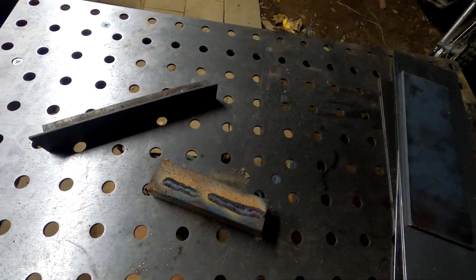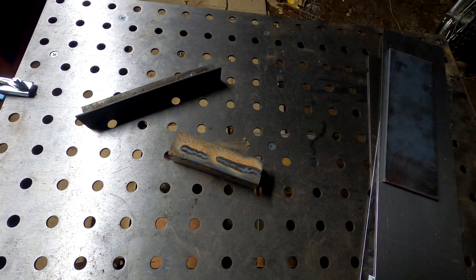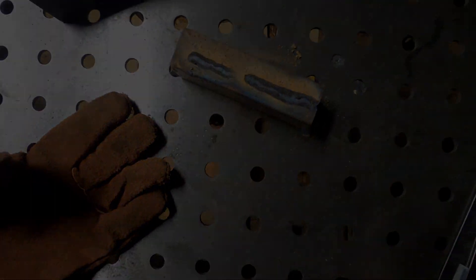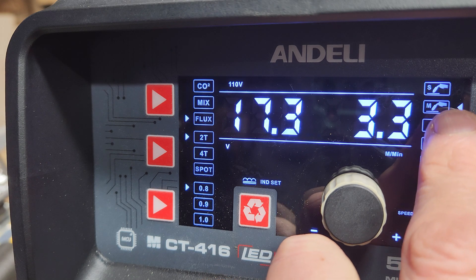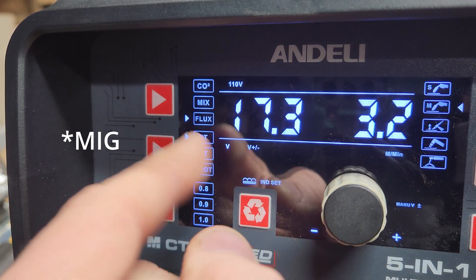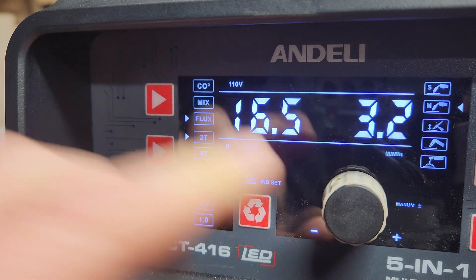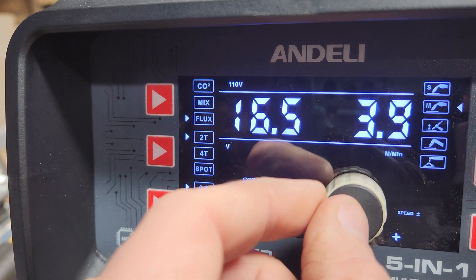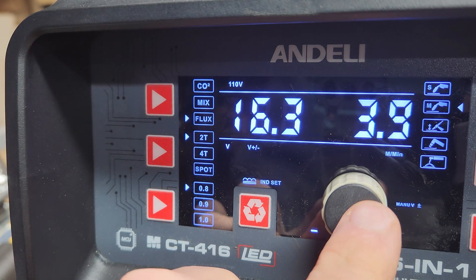That doesn't look too terrible to me. I'm not an expert welder by any means. You can also push the button to get to manual TIG mode, where you can individually change your wire speed or your power. So if you want to get a little deeper and really dial in your settings, you can. I like it — it's a little expandable. If I decide to start getting into gas welding, maybe I will want to mess with some of these options.